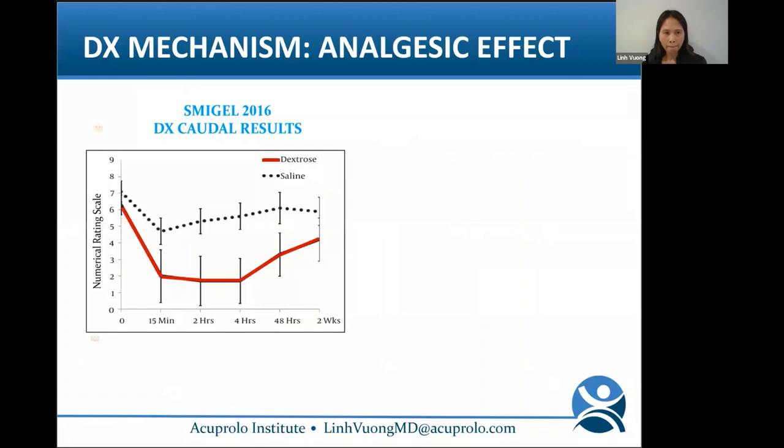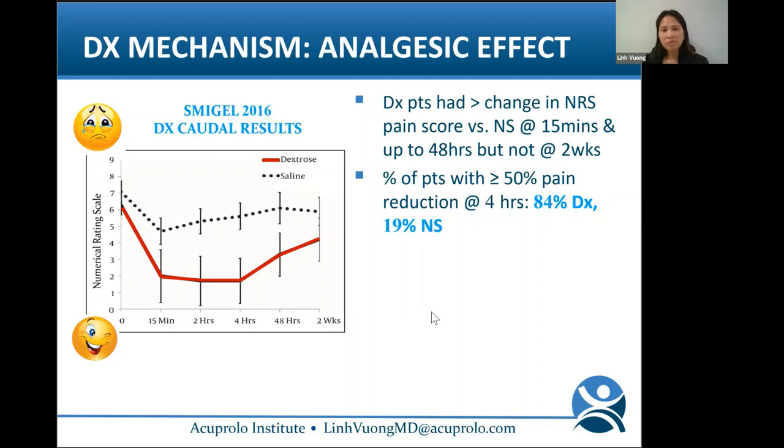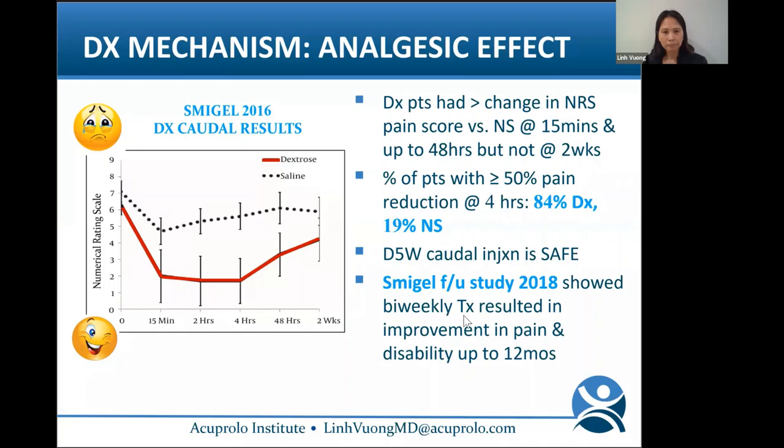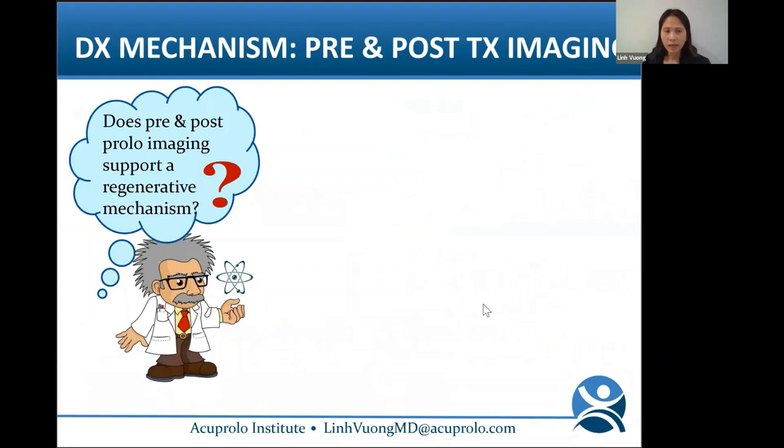She performed blinded caudal injection techniques confirmed by epidurogram and looked at the numerical rating scale at baseline, 15 minutes, and up to 48 hours, then at 2 weeks post-treatment. She found that dextrose patients had greater change in NRS pain scores compared to normal saline at 15 minutes all the way through 48 hours. The percentage of patients with 50% or more pain reduction at 4 hours was 84% for dextrose and 19% for normal saline — a huge difference. This study suggests D5W has a direct neurogenic effect on pain at the dorsal root level, so it is analgesic.